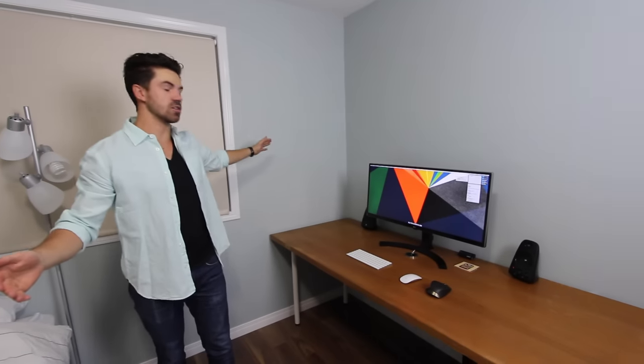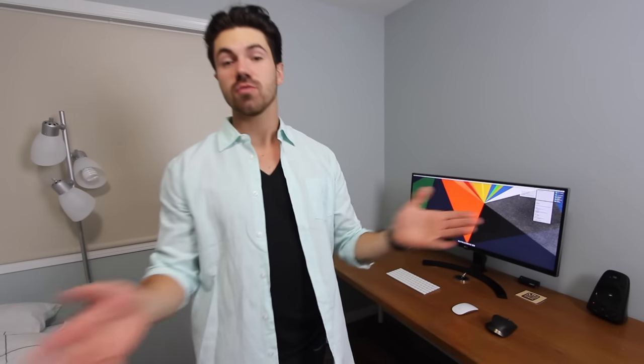What's going on everybody, it's Mark here with another video. Today we are taking a look at the most basic and minimalistic build I could have done with my setup. If you take a look, there is hardly anything on it. Let me go through everything that's on the desk, in the drawers, under the table, and hopefully you guys like it.